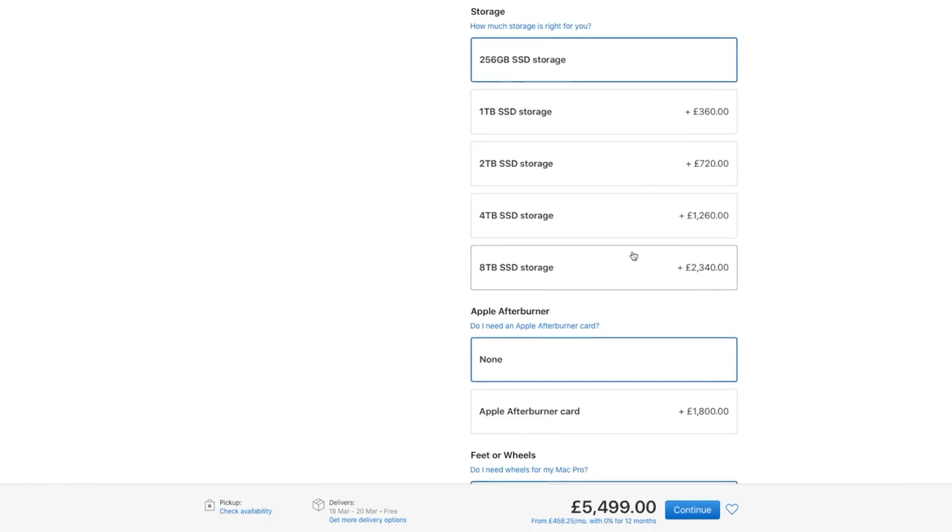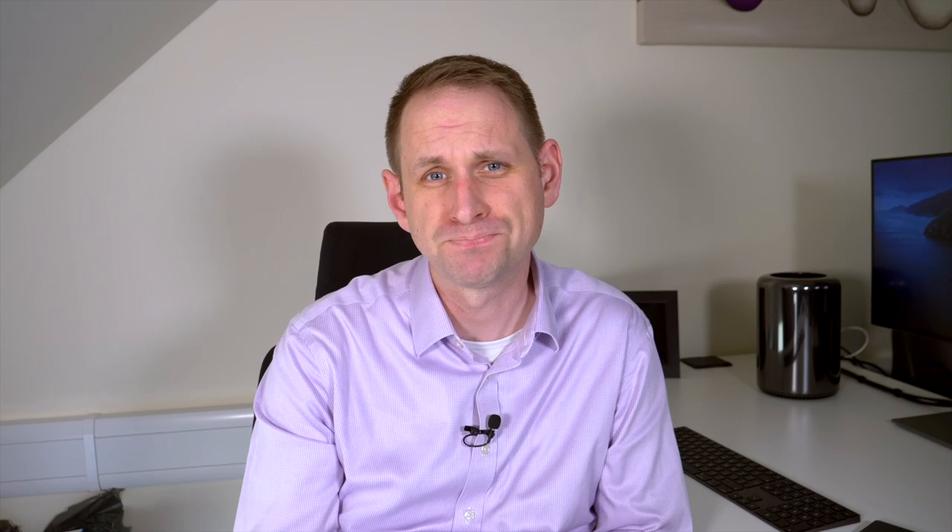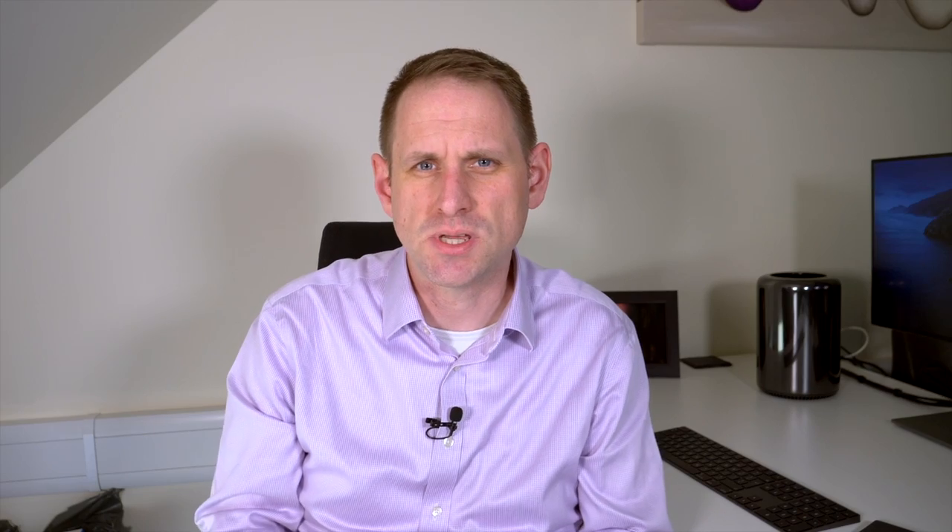I'm not sure what planet Apple are on. Actually, I am sure — they're on the planet where you make a whole lot of money out of people upgrading from the base specification. With the Mac Pro trash can, you're kind of stuck with just that single drive slot inside. Apple obviously intended for you to use external storage via Thunderbolt or perhaps USB, but that's not always ideal or convenient. You might want a much larger storage capacity inside the computer itself.